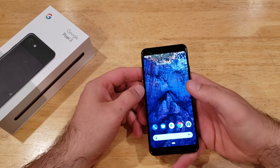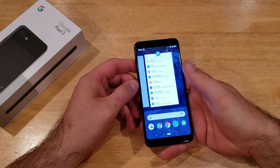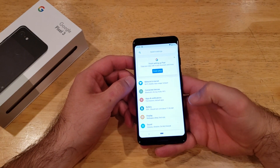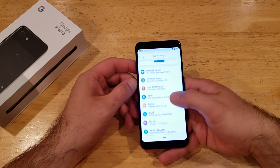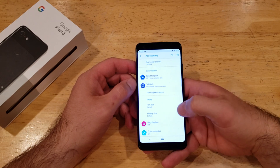So the first thing we're going to do is go into our settings. Slide up from the bottom and go ahead and select Settings — it's the little gear-looking icon. Once you are here, we're going to scroll down until we find Accessibility. Go ahead and select that.